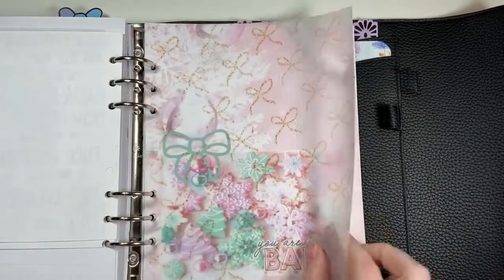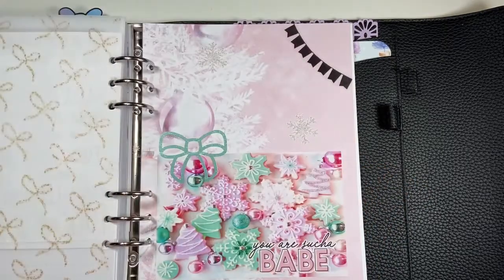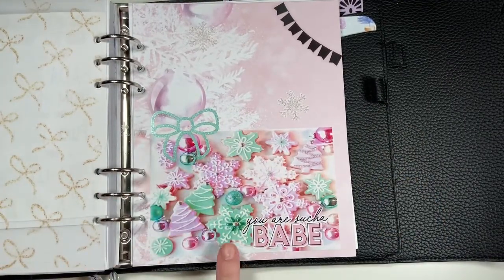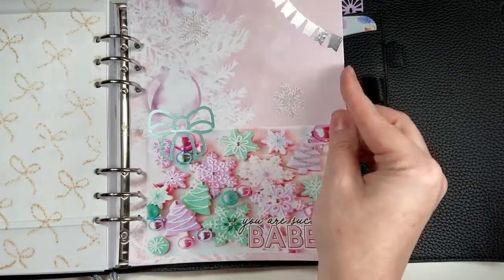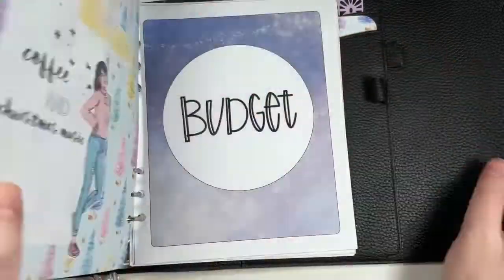I have some bow glittery vellum from a really old set from Kittenish Girl Jess that I purchased — I used it for a sticker kit in my shop previously, so I just made a vellum out of it. Then this one with the cookies has a Fox and Pip glittery bow from Honeybee Studio, and I just put a little silver foiled banner from a Happy Planner sticker book along with more of my snowflakes.